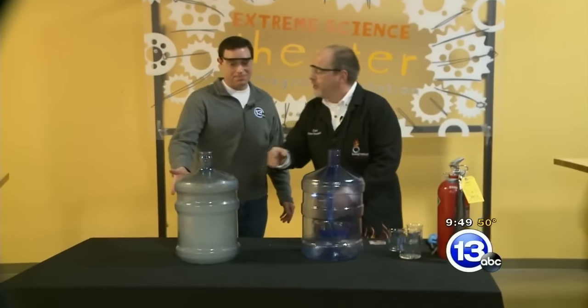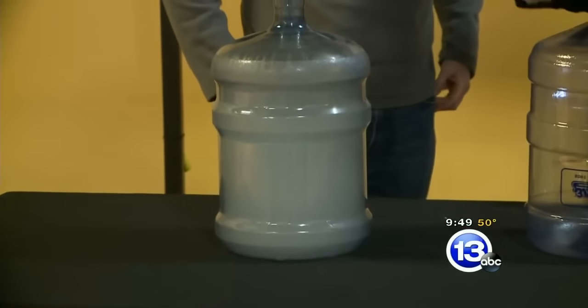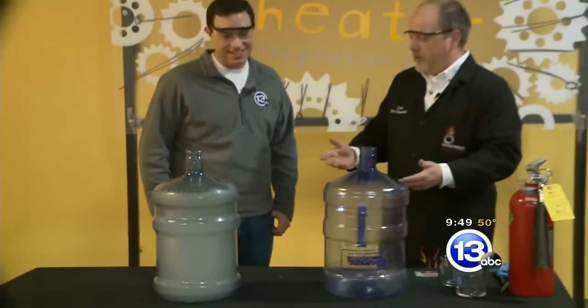Amazing — check this out. We're starting to get a cloud formation inside the jug. As we drop the pressure, we got some particulate matter in there from the burning fuel — a cloud in the bottle as well. It's like a bonus!